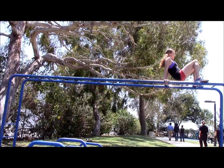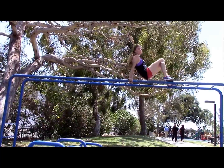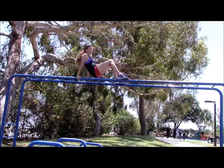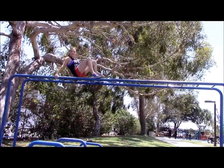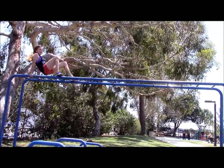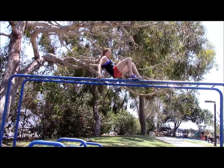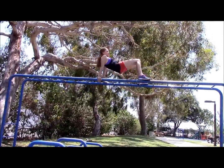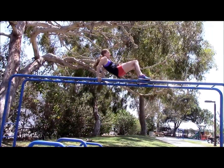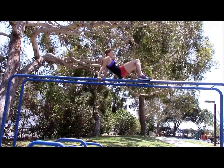Now we're gonna do crab walks so we can work on those triceps. Ladies, this is a good one — so we look good in those strapless dresses and tank tops. You can actually feel your hamstrings working also. One, two, three, four, five — how low can you go? — six, eight, nine, ten.